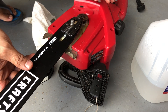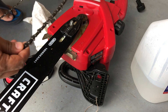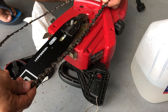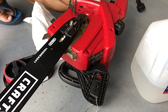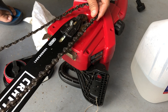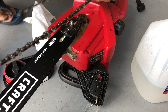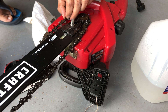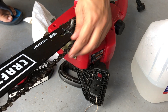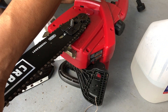I'm going to take my chain and put it in the right way. I had it flipped so I had to flip it around — this is the correct orientation. Put the chain in and make sure all the threads are in.